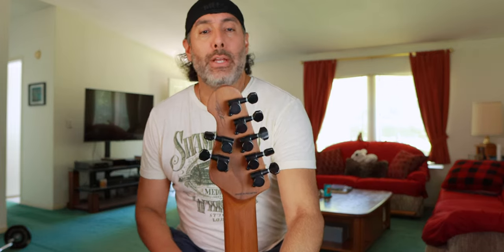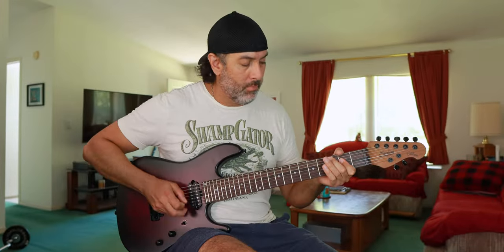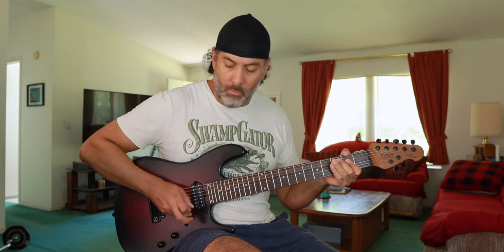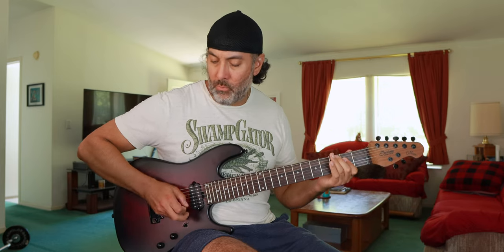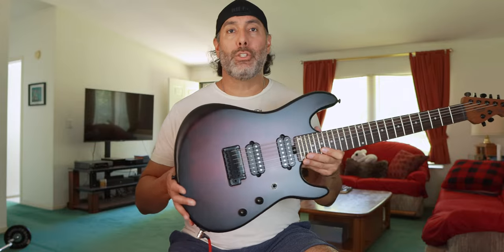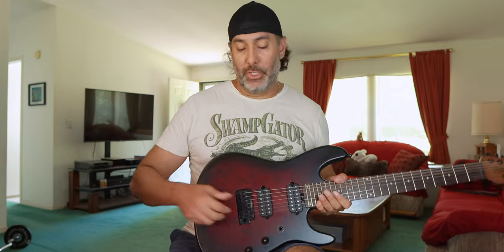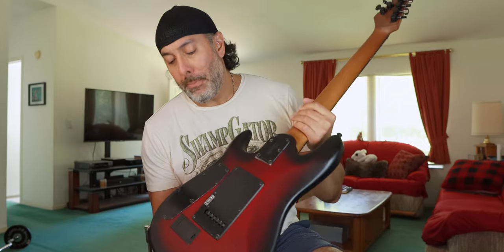We have locking tuners, though they're non-branded so I can't tell you much about them, but they seem to work really well and the guitar has stayed in tune. The tremolo is called the Modern Tremolo — Sterling's own branded tremolo system. I like this style of arm that just pops in, with a little screw in the back to tighten or loosen the tension to your preference. Very convenient — you just pop the arm in and out, ready to go. These are active pickups with a battery compartment in the back, and a string-through body design.